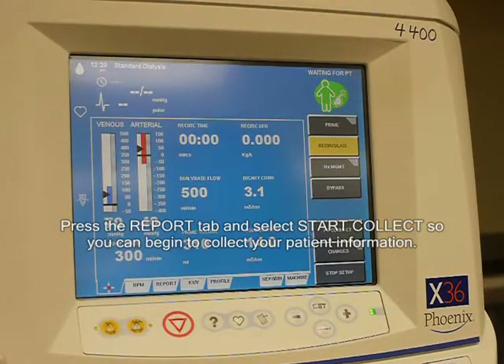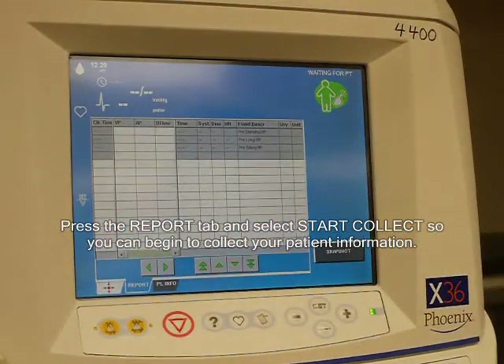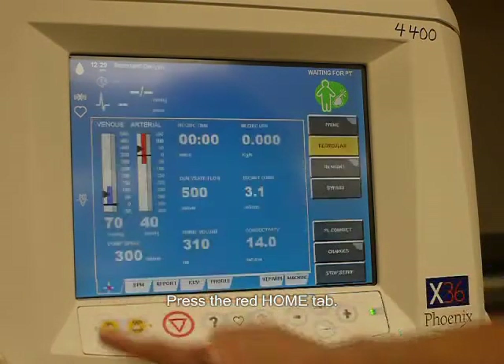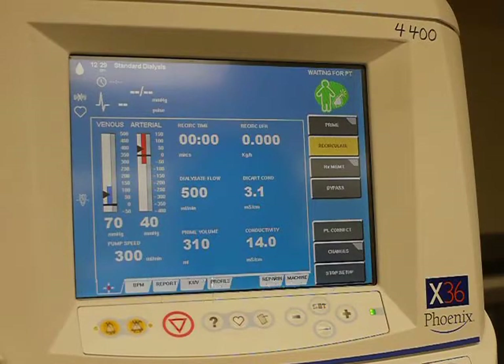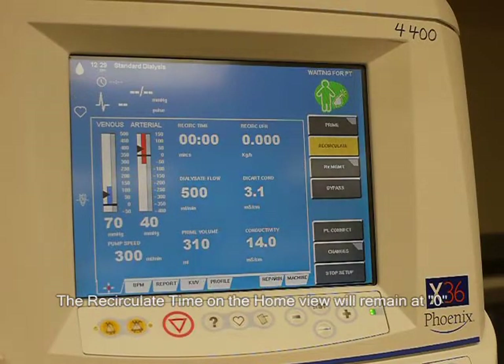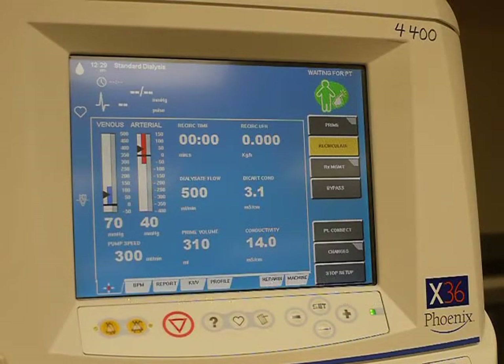Press the report tab and select start collect so you can begin to collect your patient information. Press the red home tab. When recirculate is complete, the recirculate action key will remain yellow. The recirculate time on the home view will remain at zero and the UF rate will decrease to zero to inform the operator that recirculation has been performed. Proceed to patient connect when ready.